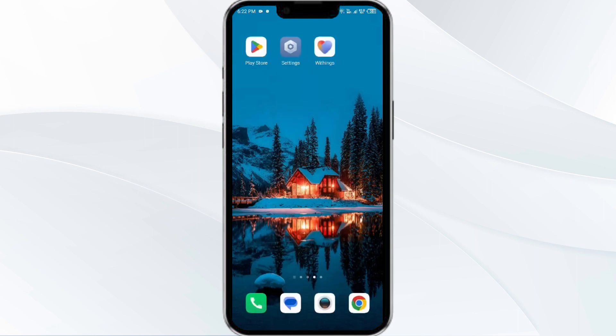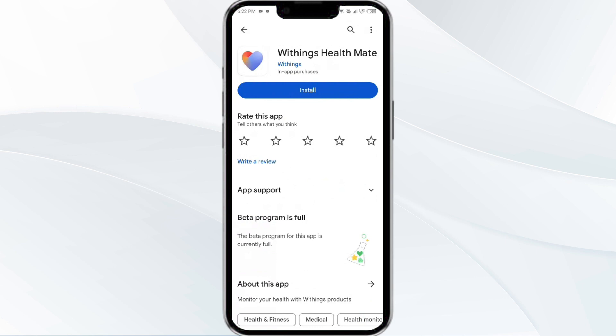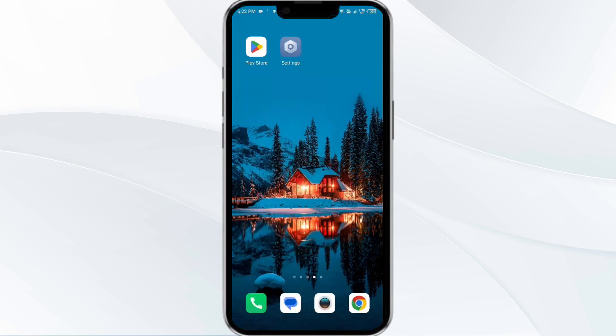The fifth solution is to uninstall and reinstall the Withings HealthMate app. If the problem persists, uninstall the app by going to the Play Store, searching for the app, and selecting Uninstall. Once uninstalled, reinstall the app by clicking on the Install button.